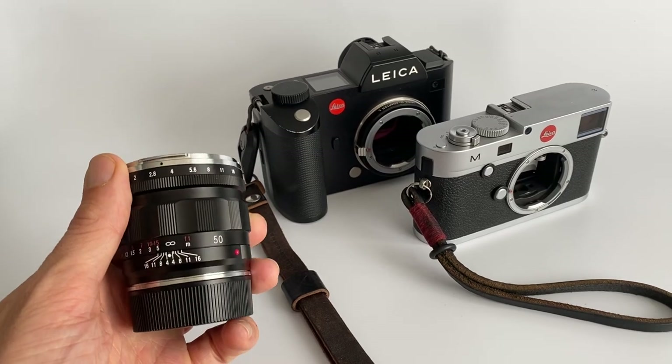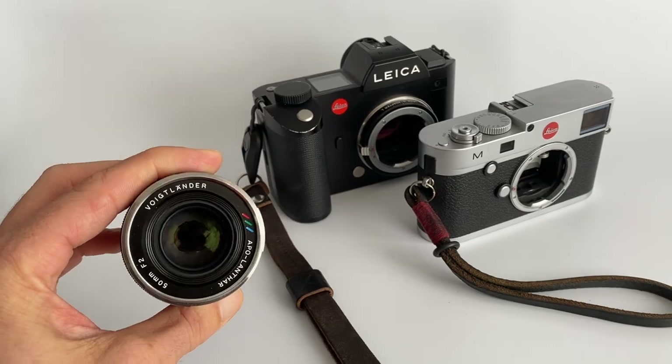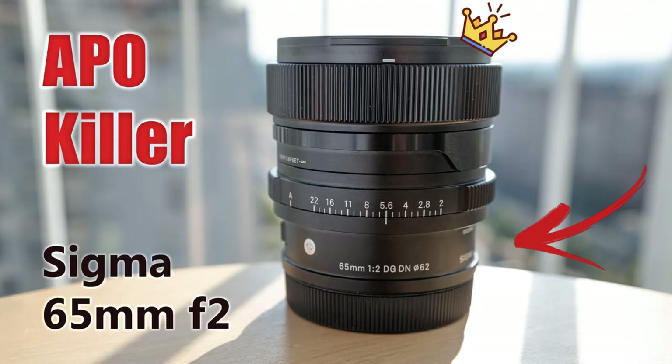Does this solve the mystery of why the 50 Apo didn't perform as well as expected in Poland against the Sigma 65? Not really. In this test the Apo performed as expected — impressively, and far better than the Summilux at the edges. So I'm not sure what went wrong in Poland; when I get a chance I'll try a retest in a more controlled environment.